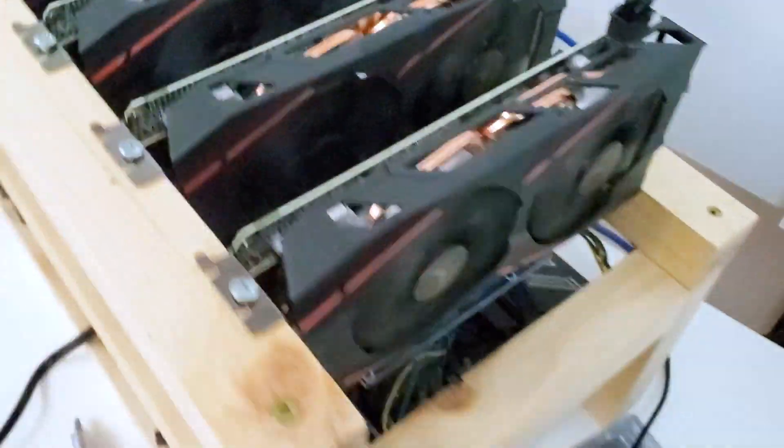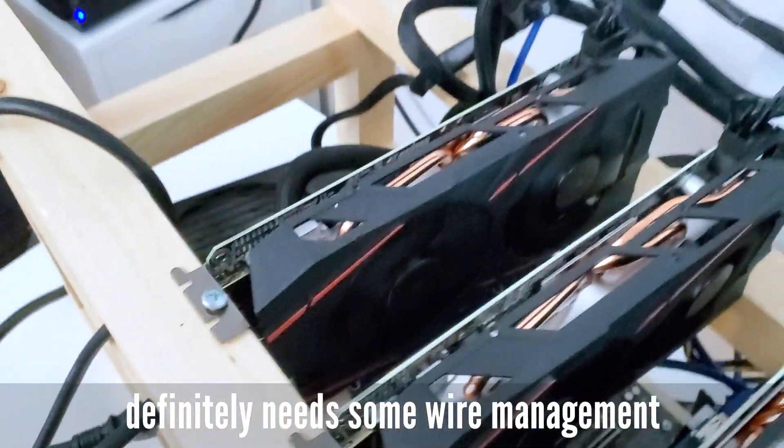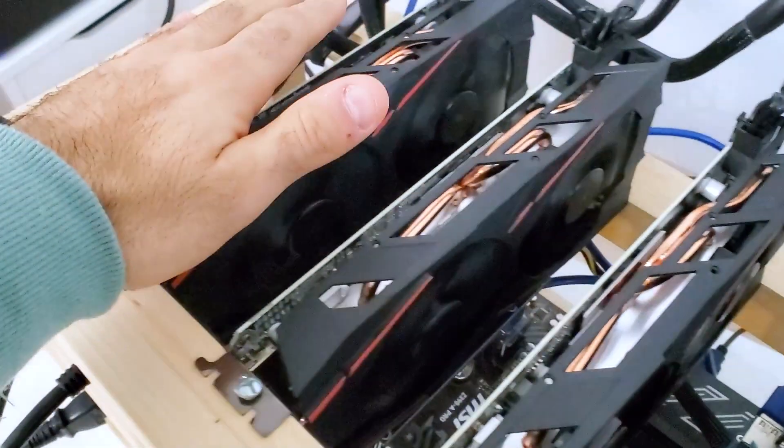The rig building is done and I wanted to show you guys what it looks like and what sort of hashing I'm getting on it right now. This is the rig. All the GPUs are working perfectly. I've noticed that this GPU runs a little bit cooler than the other ones for some reason — I can't figure it out.